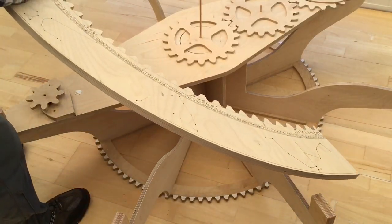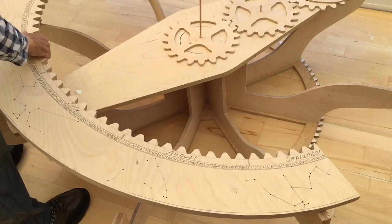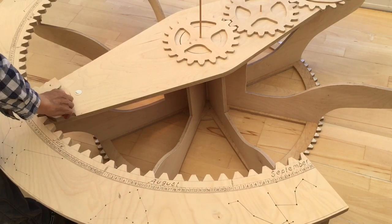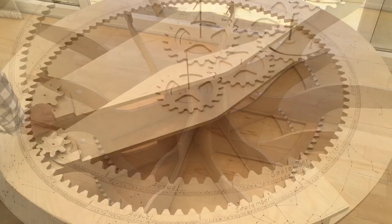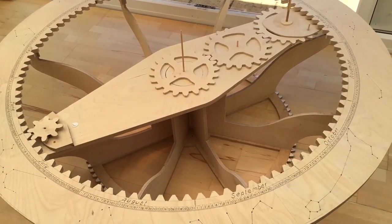The half of the large inner gear just rests on those base supports. And that's the second half there completing the inner gear ring.